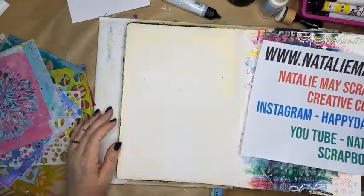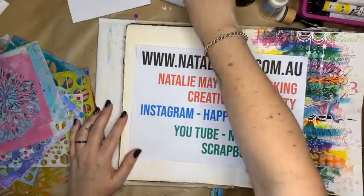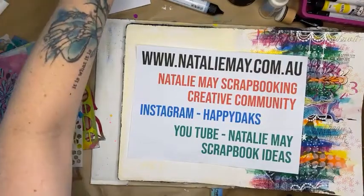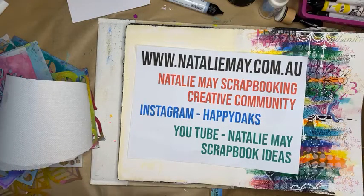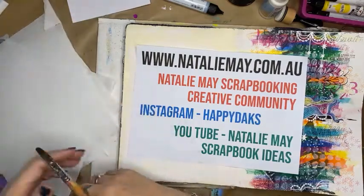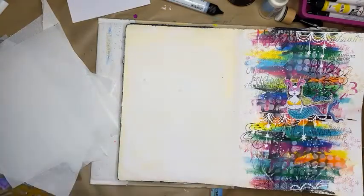This is part of the fantastic online show weekend we have going on at the moment. Just quickly, public service announcement for those who are interested: there is 15% off stamps and stencils online at nataliemay.com.au, as well as 15% off dyes and Art by Marlene products. There's a heap of things on special — something for everyone. And don't forget we have our no judgment postage, which means you can bundle your postage together and pay a flat rate of $12.50.